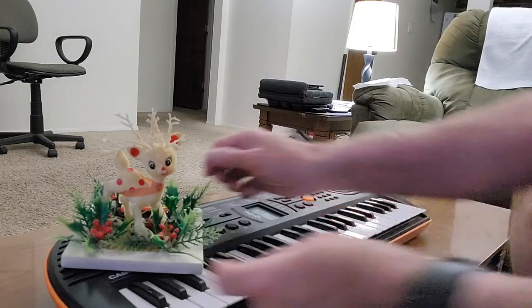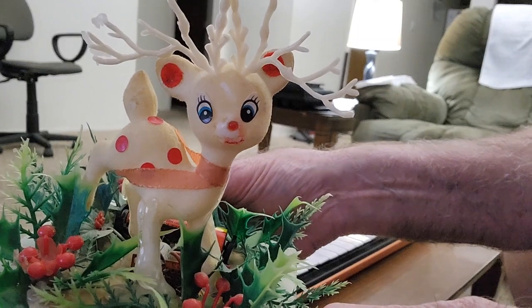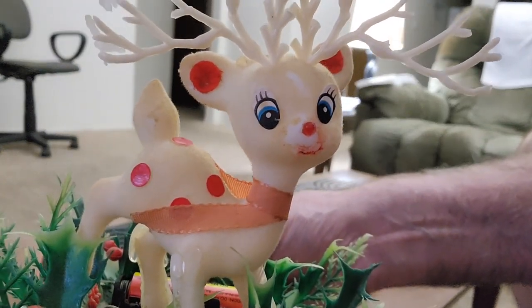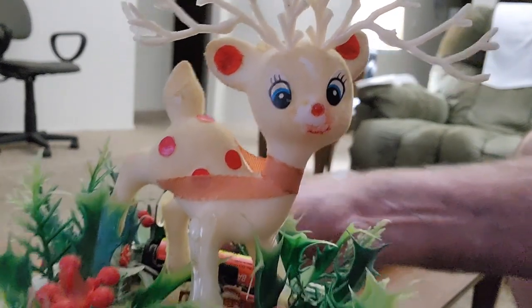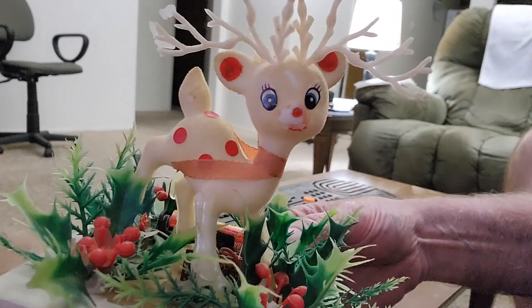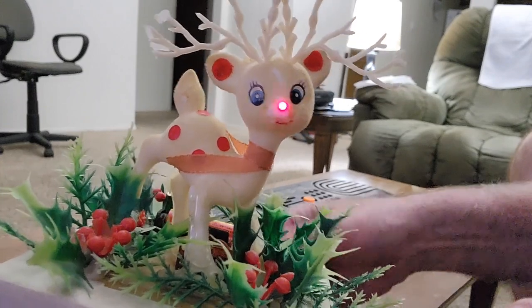It's a Rudolph the Red-Nosed Reindeer, but if you take a closer look, it not only glows, it blinks. You can see the nose blinking about once a second. This is a homemade electronic project which I made 41 years ago, back in 1980. After 41 years it's still going — you could say it's outlasted the Energizer Bunny.